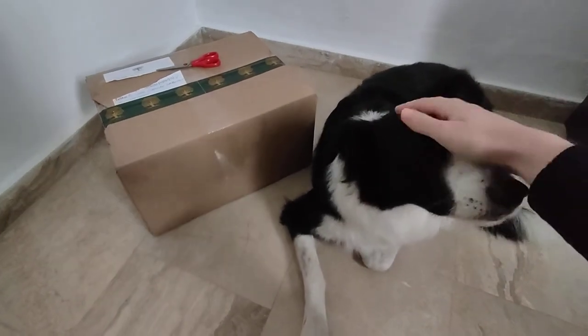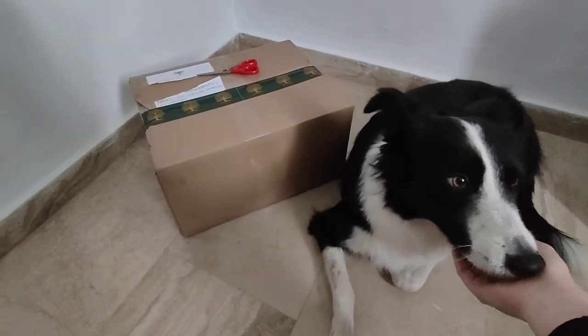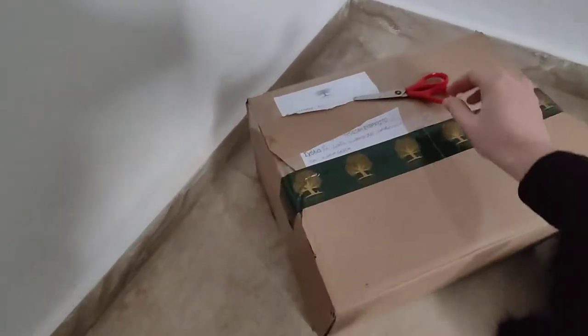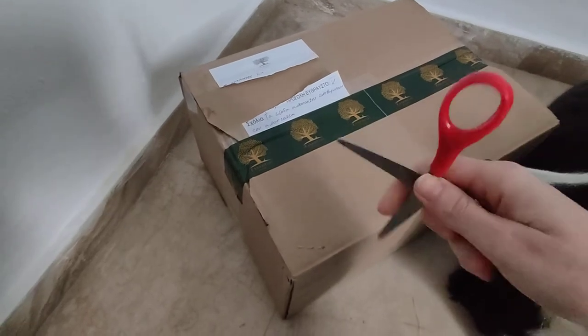Hi everyone! Welcome to this unboxing video of Luna the Kreton-Bordgoli and her new essential foods, which arrived just a couple of minutes ago. So let's see what's inside.